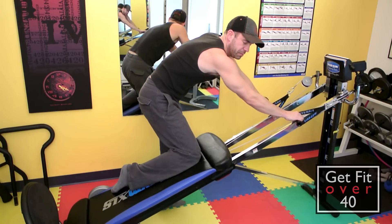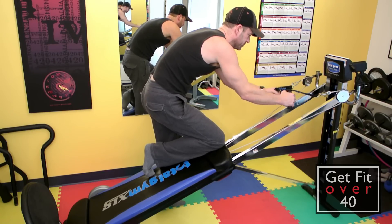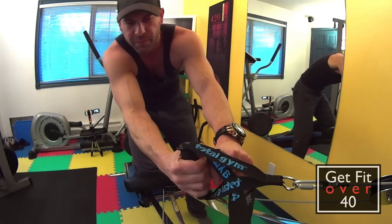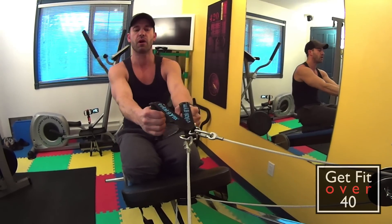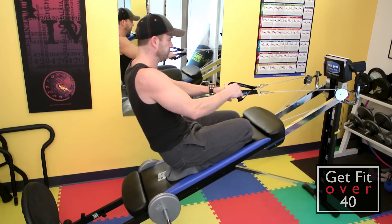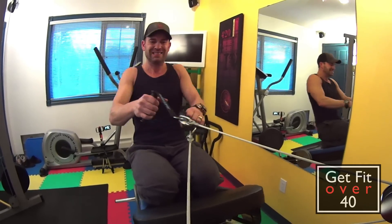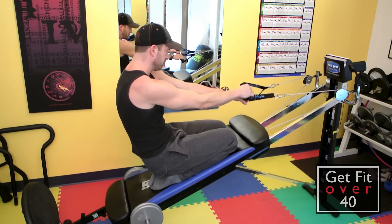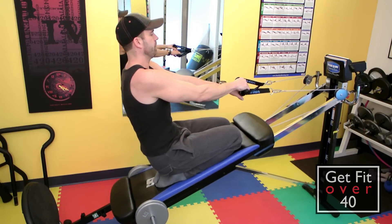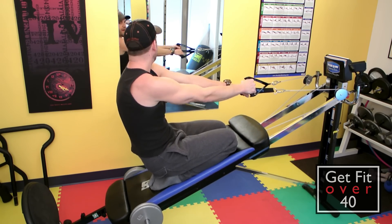Next is a chin-up style pull down — narrower grip. I start with a row, so I'm more upright here. Get a good stretch by letting your shoulders come forward, then bring your shoulder blades together in the back. Remember it's not an arm workout, so don't let your arms do all the work — make your back do most of it.